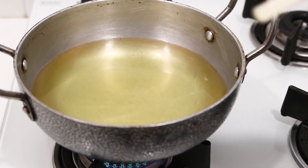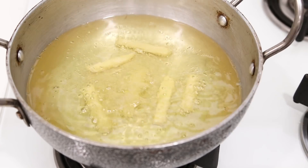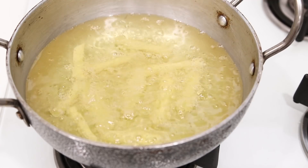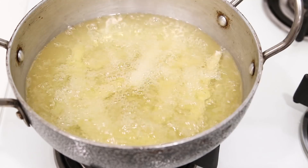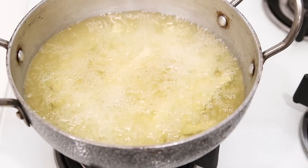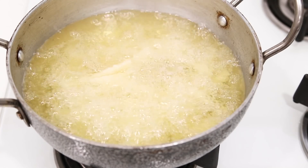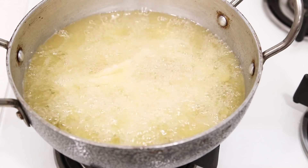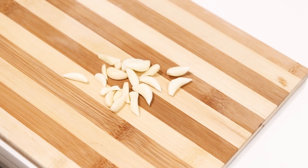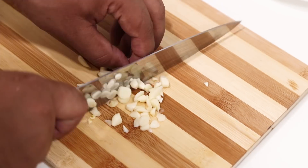Now let's cook it. Here I have some oil heating up on medium flame — the oil is not very hot. We will add the potatoes one by one. As the potatoes are raw we will have to fry them until they are light golden. Keep the flame medium and add them one by one; it will take about six to seven minutes minimum — don't be in a hurry, have patience. In that time you can prepare the other vegetables like onion, tomato, garlic, and green chilli.